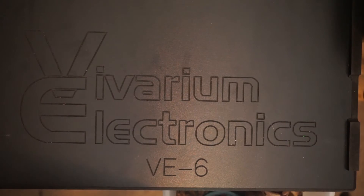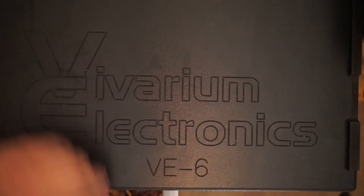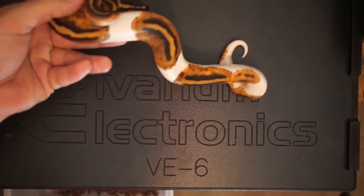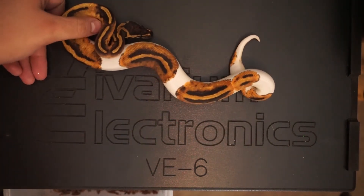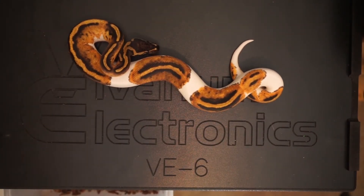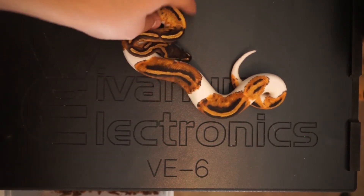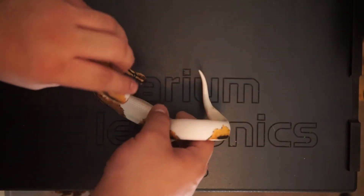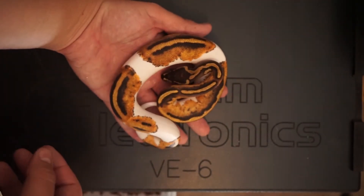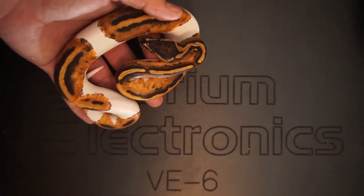Now let me show you the pied. So this right here is the pied ball python and he's doing really great. As you can see, he's kind of the same size as my almost two-year-old male. He was a little reluctant to eat at first as well, but he's now doing really great. I can zoom in on him for you guys.